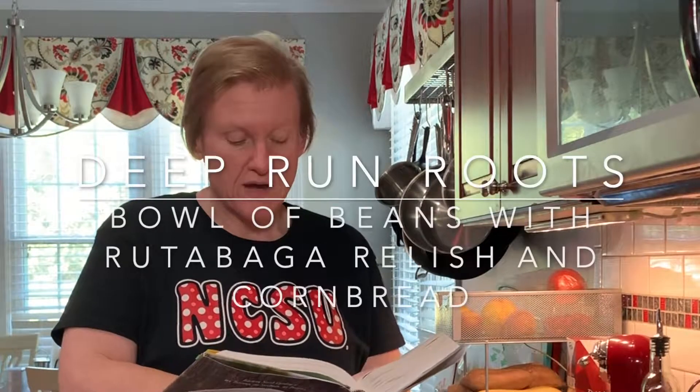Hello everyone and welcome to Cooking the Books with Heather. On this episode we are going to be making from the Deep Run Roots cookbook by Vivian Howard: bowl of beans with rutabaga relish and cornbread. We're going to have three recipes for this particular dish. The beans she's talking about are actually peanuts, and she's treating peanuts like beans, which they are — legumes — making them sort of a bowl of not really soup but kind of like a bowl of pintos.